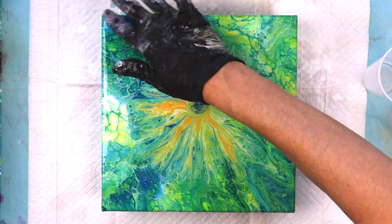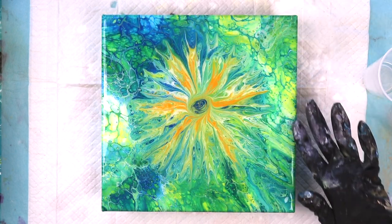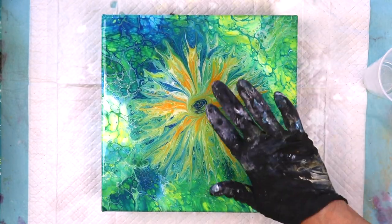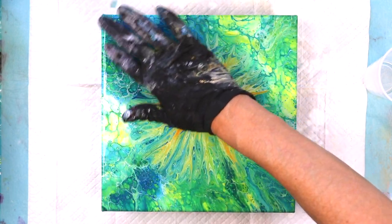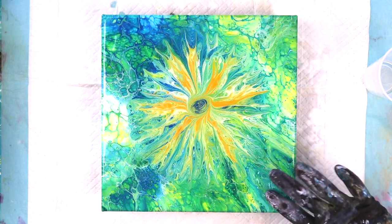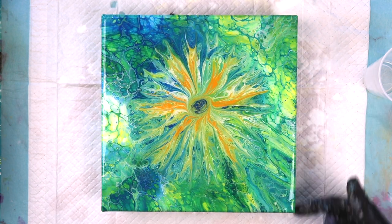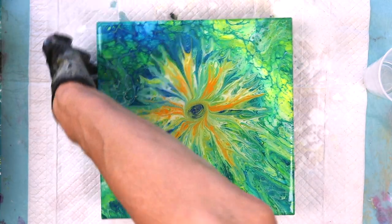I'm going to get down and eyeball it to make sure I have resin going all the way to the edges. Sometimes if your canvas isn't tight enough it'll sink in the middle and all the resin will pool to the center, causing problems with the edges. I like to tighten canvases with a blow dryer before I even paint on them — spray the back with water, then blow dry it on hot. It tightens like a drum, so you get a better painting and it's also better when you go to resin.